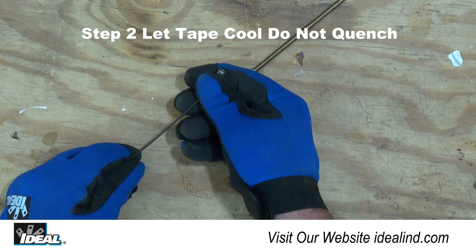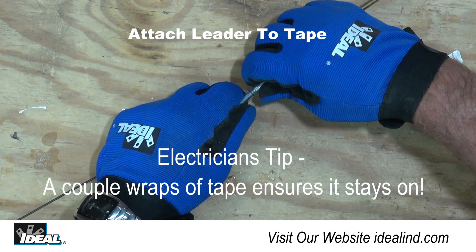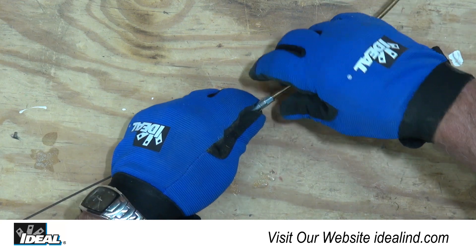Step 2: just let the tape cool off naturally. Do not quench. Then slide the ferrule over the end of the fish tape and attach the fish tape leader. Your flexible leader is attached and is usable immediately.